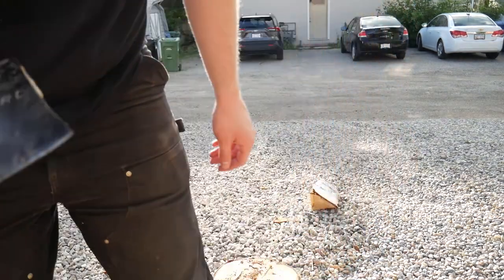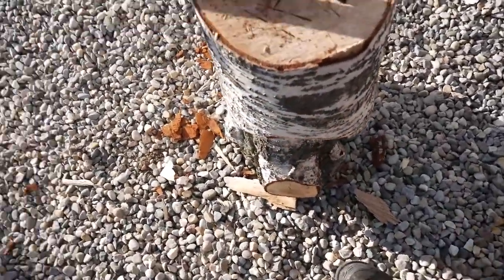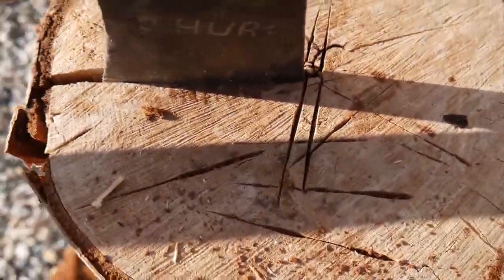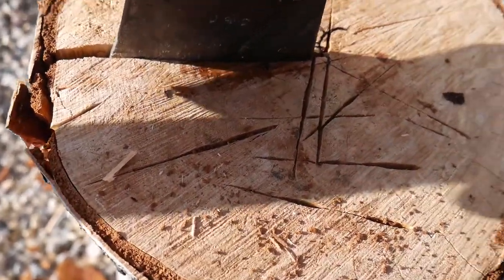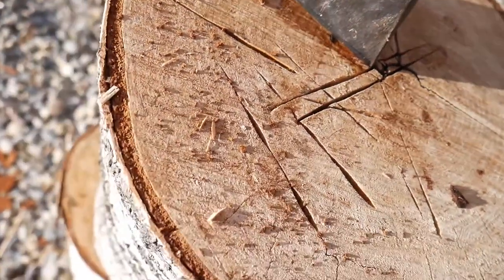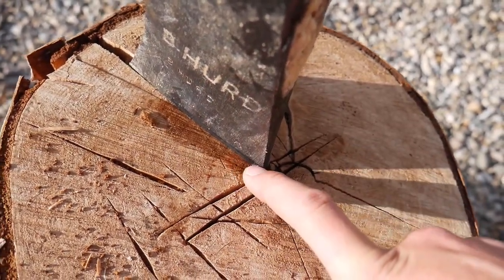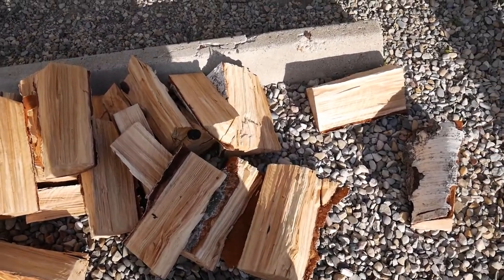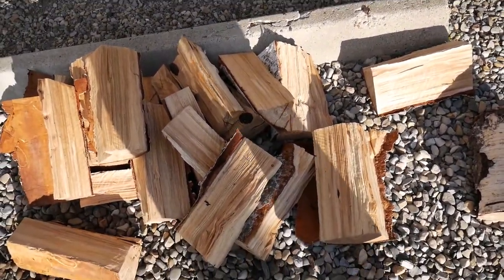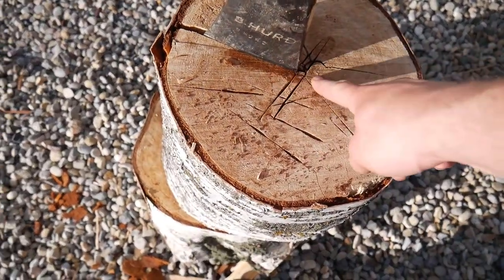When you're splitting with an axe and some moisture comes up, right there you can see that — that's when you know there's still too much moisture in it to burn it. Since I've just cut this I won't be burning it yet. I'll let this sit out in the sun for at least a week — sitting out in the sun will help dry it up.